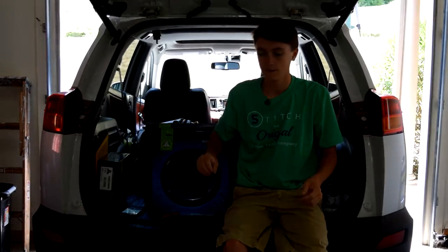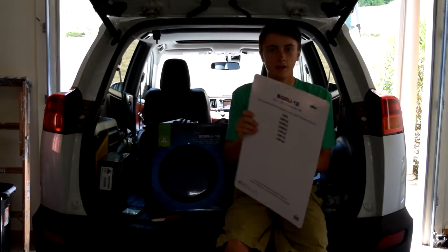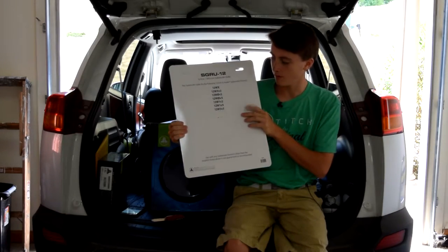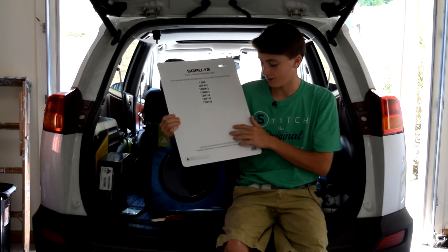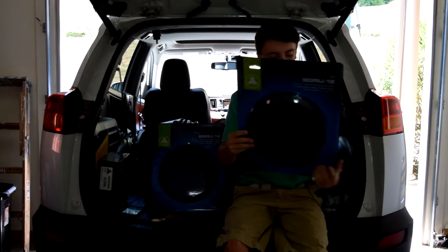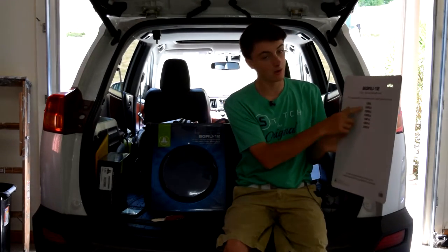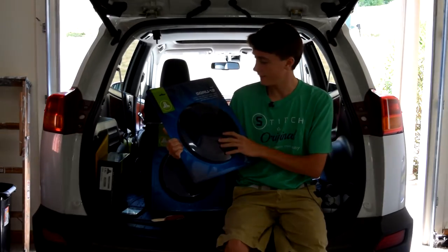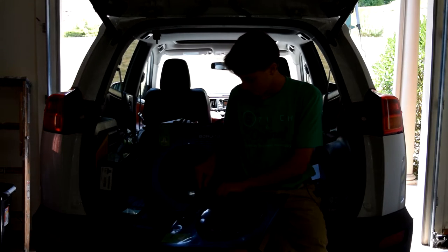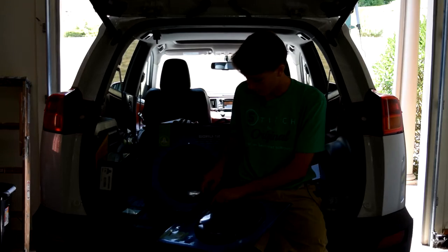Here they are — just kind of black mesh grills. As you can see, these are the ones that fit the models I just listed. They say don't use these with any subwoofers not listed, because it doesn't really cover their guarantee. Anyway, I guess we'll go ahead and chop these open — well, that was very bad. Bad Paul.